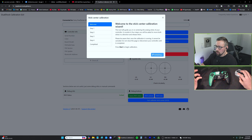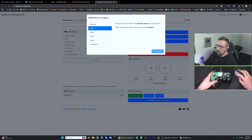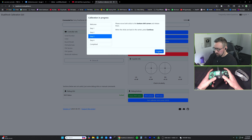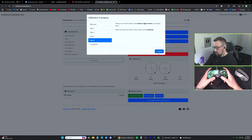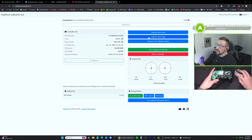We're going to first do Calibrate Stick Center. Hit the Start button — again, make sure your controller is plugged in. Move both sticks to the top-left corner, then hit Continue. Move both to the top-right corner, hit Continue. Move both to the bottom-left corner, hit Continue. Move both to the bottom-right corner, hit Continue. That's it — hit Done.